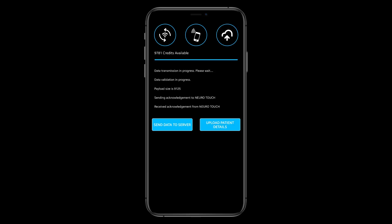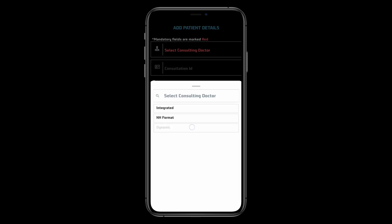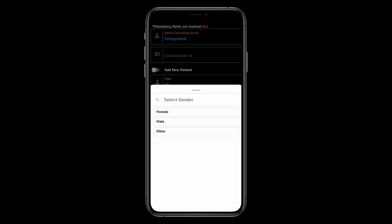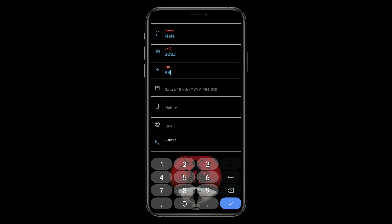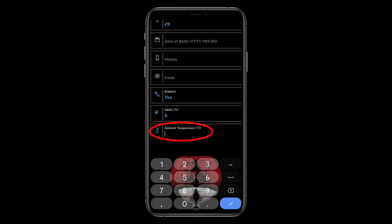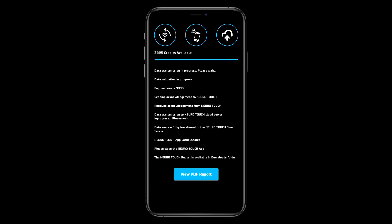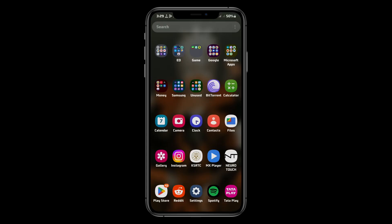There will be two options: Send data to the server, or upload the patient's details. Select the consulting doctor and fill in the mandatory details. Fill in the ambient temperature without fail. You can view the report within the app and also in the file manager.